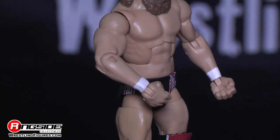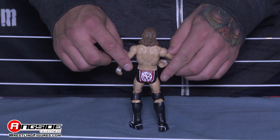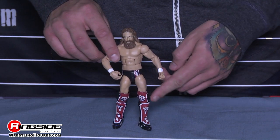He's got his signature black and red trunks on with designs on the front and the DB logo on the back. Moving down in Daniel Bryan fashion, he's got his black, red, and white knee pads on that also have the DB logo on them.